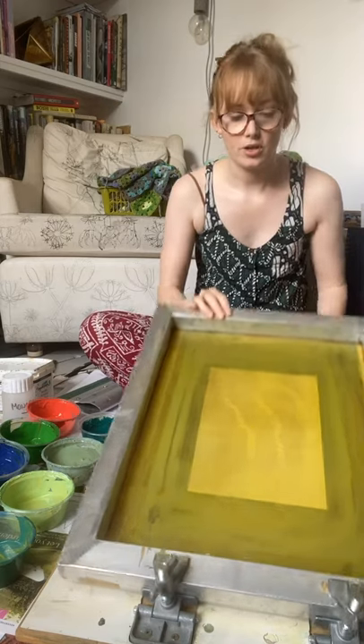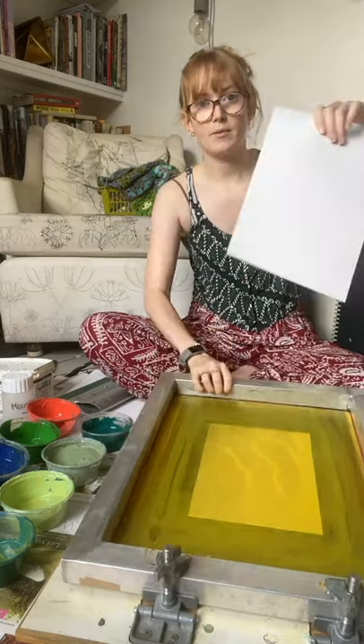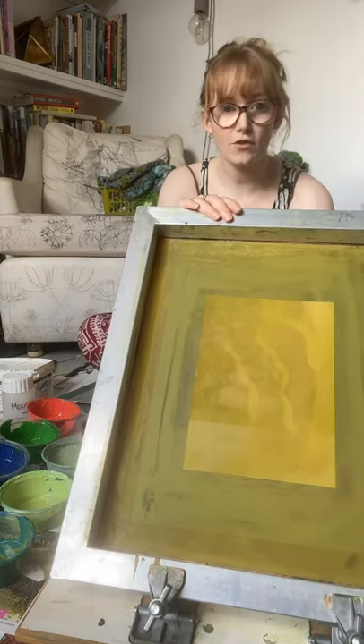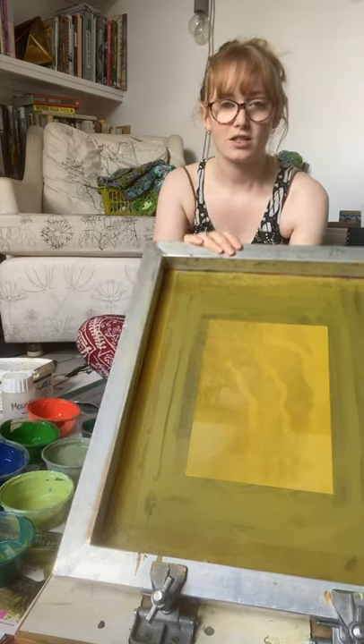The first thing I'm going to do is put a piece of paper underneath my screen. I already set up the registration — you can check it out in the last video to see how to register. I've got some little pieces of mount board under here to show where the paper goes. Put the paper down first because you don't want to forget and waste your monoprint by printing it directly on the board.